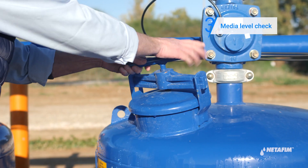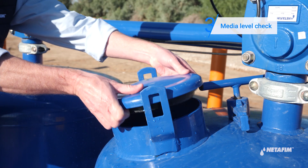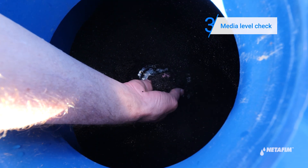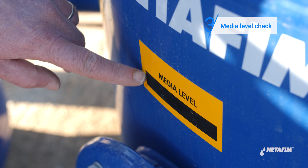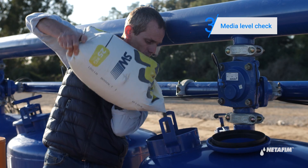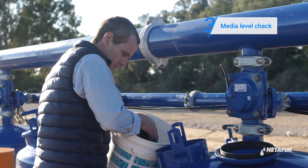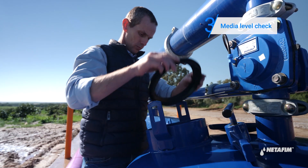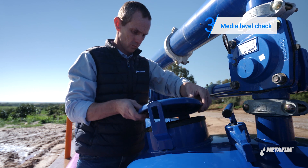Proceed to open all service ports. Check the media level inside of the tank. If the level is lower than the marker, add media. If the level is higher than the marker, remove excess media. Clear any remaining gravel particles from the filling port and its gasket, and close the port.